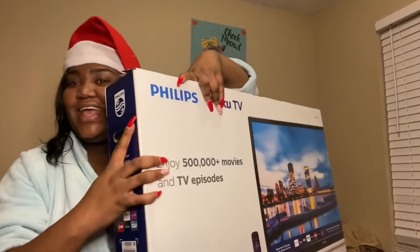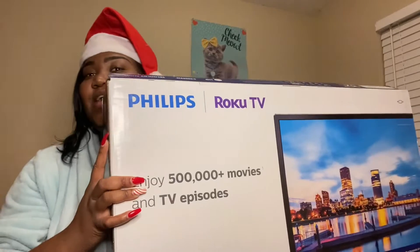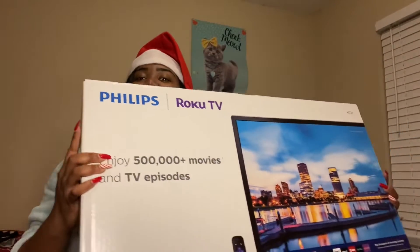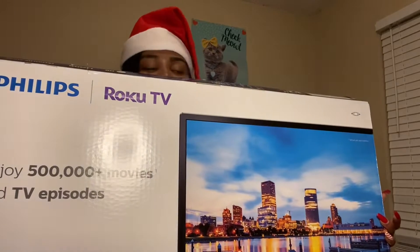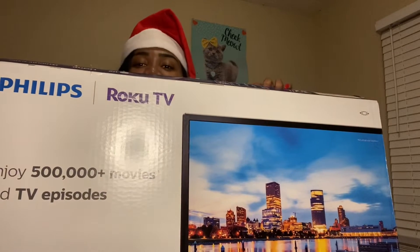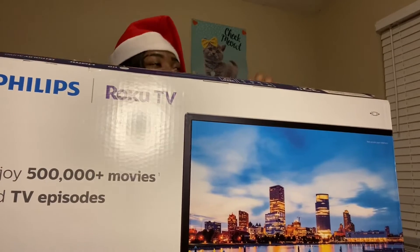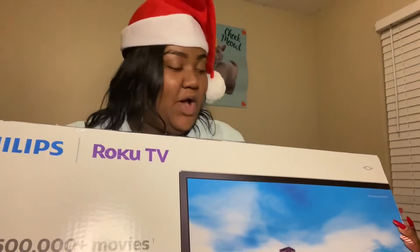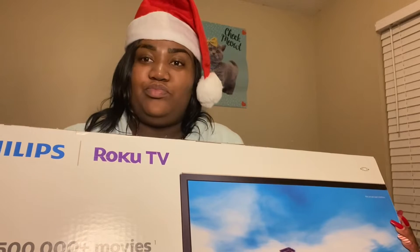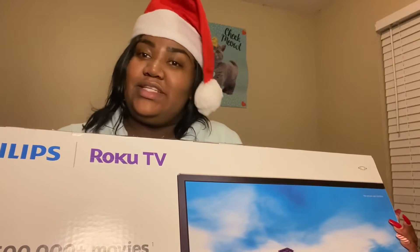Let's open this gift! So guys, this is what I bought myself — a TV! A TV! Me and my little sister are going to set it up right now, so stay tuned and check it out, come along!